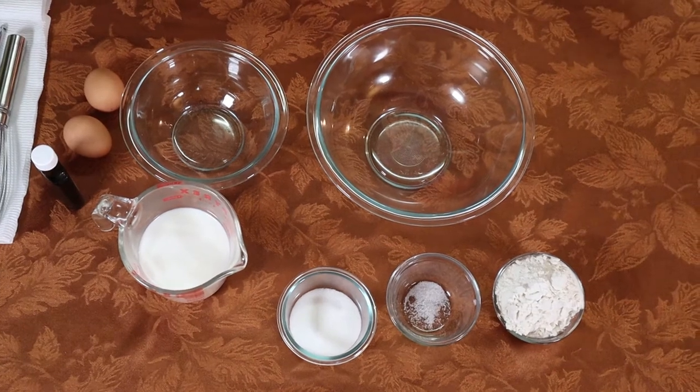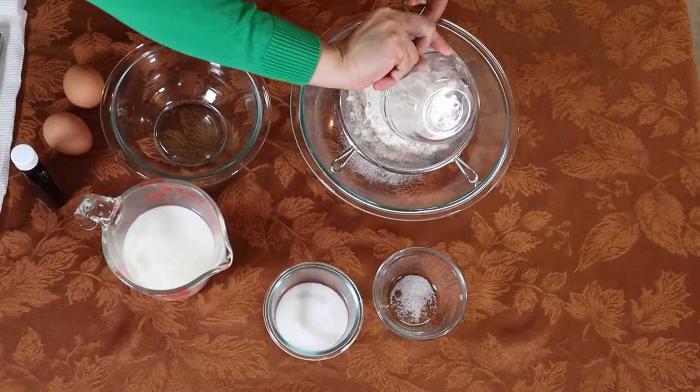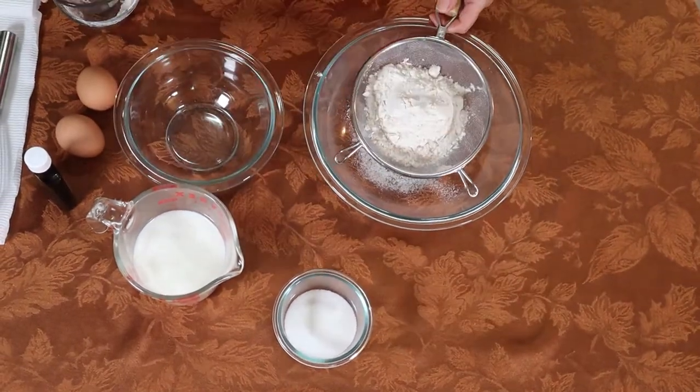The first thing we're gonna do is combine all the dry ingredients — the flour, salt, and sugar.